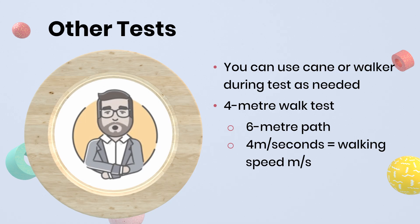You can download instructions for both the 10 and 4 meter tests from the resource area. Your healthcare provider may have you do this 4 meter walk test or another test called the timed up-and-go as part of their assessment.